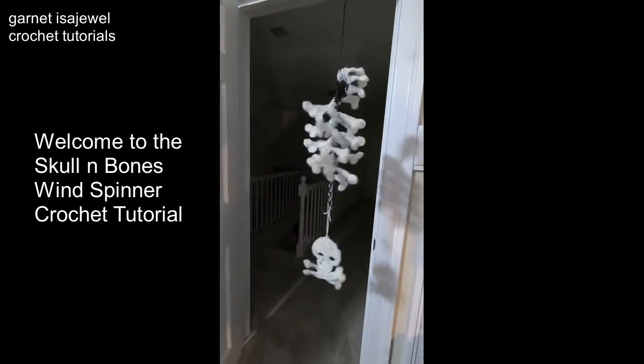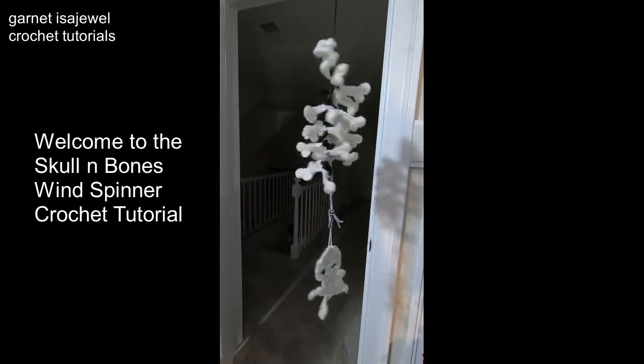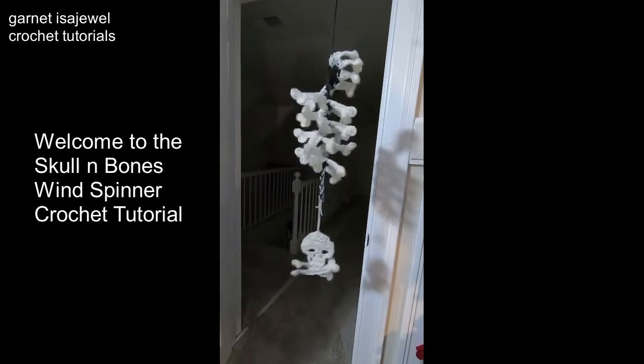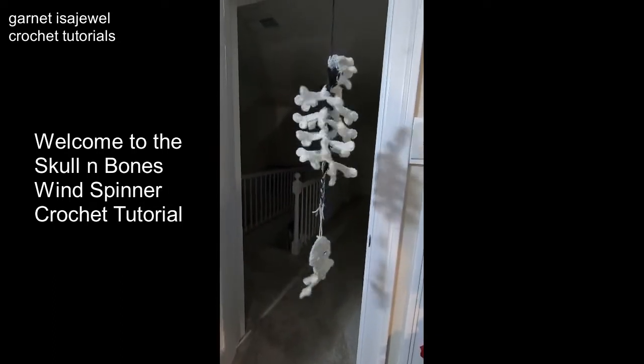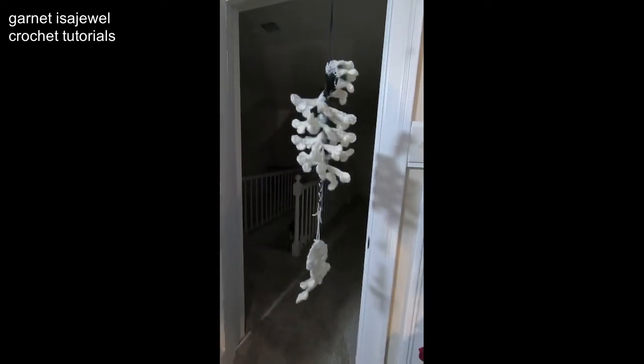Hello friends! Come and join me as we make this skull and bones wind spinner. It's a simple process, easy for beginners — a little challenging, but it can be done. So come join me and let's make this together.